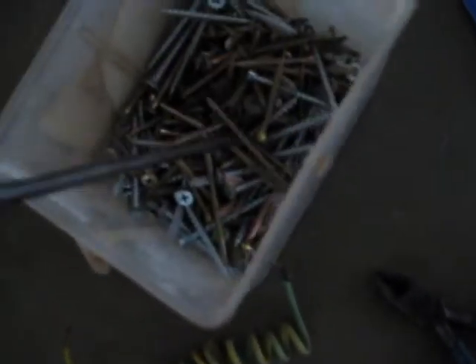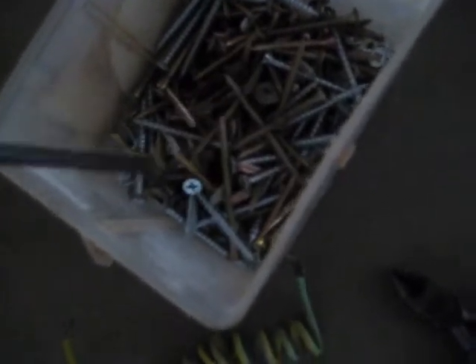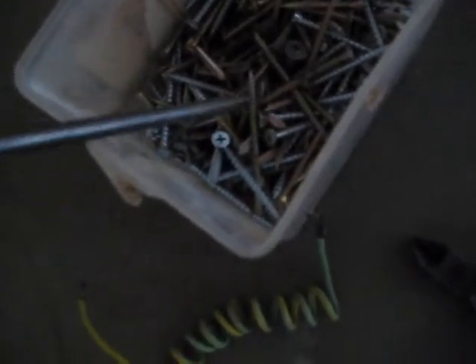G'day viewers. If you ever come across a screwdriver that you want magnetic, and discover how much of a pain it is trying to pick up a screw when you're assembling something or putting something together, here's a quick way of making it magnetic.